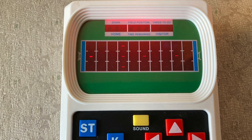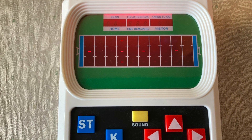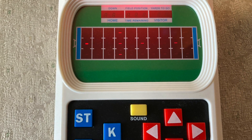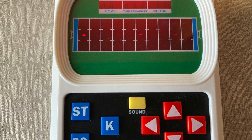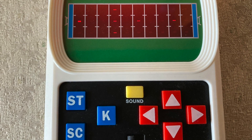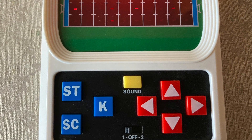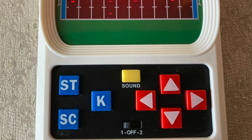Here I have the game on. On the left is actually your running back — the brighter blip — and it looks a little thicker, too. The tacklers are the five blips that are relatively thinner and a little less bright compared to your running back. Here you can see the ST and SC buttons, and the K button for kick, along with the up/down and left/right arrows.